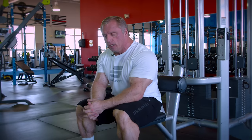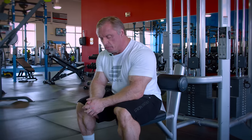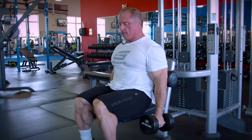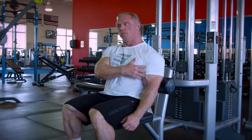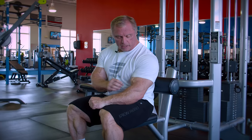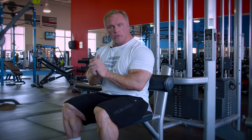Now we move on to biceps. Bicep training to me involves more than just the bicep — there's a lack of awareness of the brachialis muscle. The brachialis sits between your bicep and tricep and is actually a more powerful elbow flexor than your biceps. When it's developed, it pushes your biceps out and gives them that nice pop. I'm seated at a lat pulldown, bracing my humerus so I can really focus. You're targeting the brachialis, the bicep, and the brachioradialis — the big manly-looking muscle on the forearm.